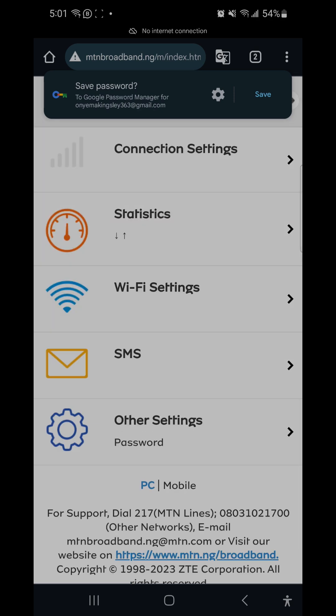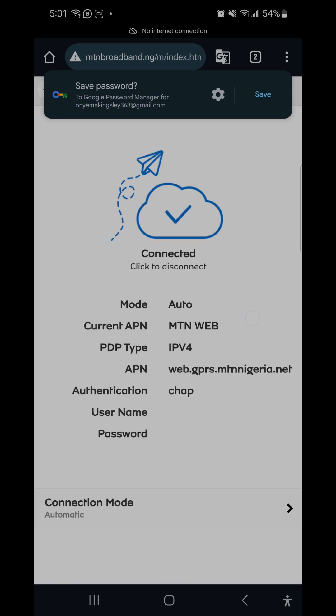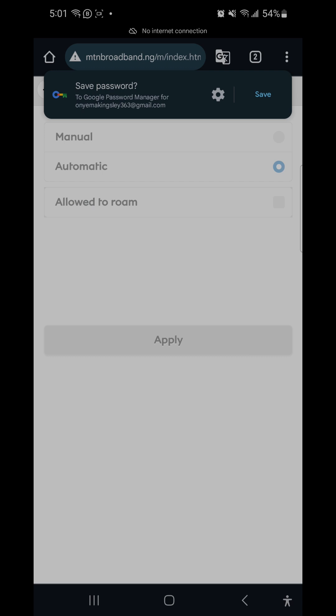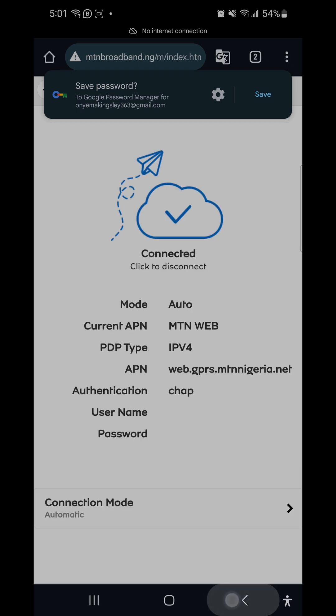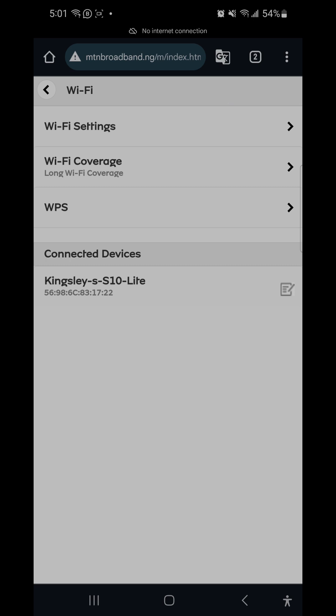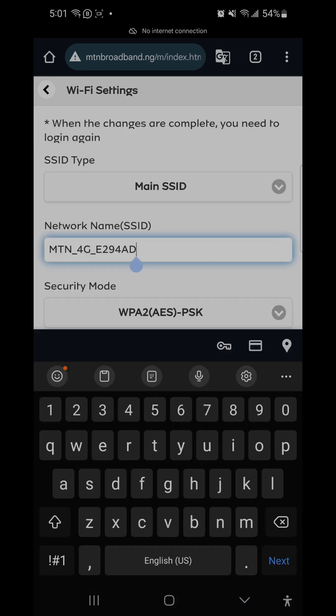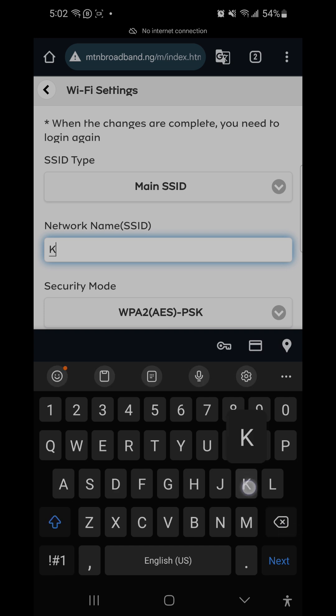You can save the login if it's your personal device, but I won't save it. Here you can see your network status — it shows your connection is connected and your connection type. You can adjust some settings here. Moving to the Wi-Fi settings, which is more important for us.